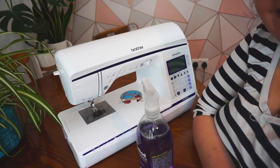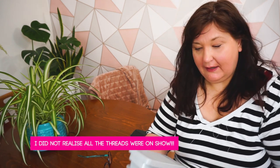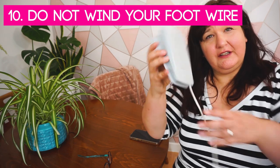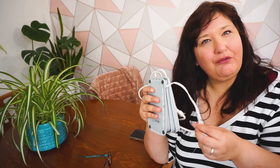The next tip is about your foot pedal. When you're not using it, it can be tempting to wrap the cord around it — but don't do that, as it will ruin your foot very quickly. Instead, just collect the cord loosely and put it away. Never wrap the wire tightly around it. This extends the life of your foot by reducing stress on the wires inside the casing, which prevents them from breaking.